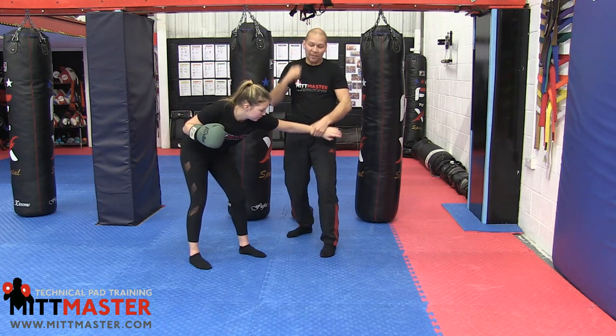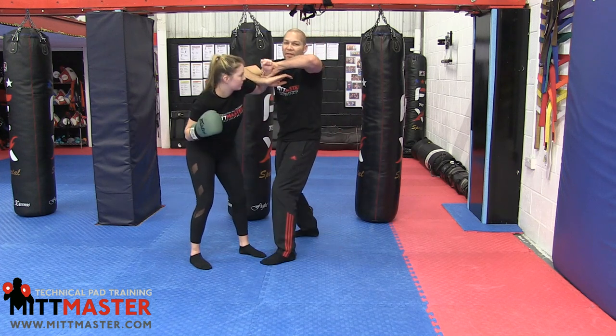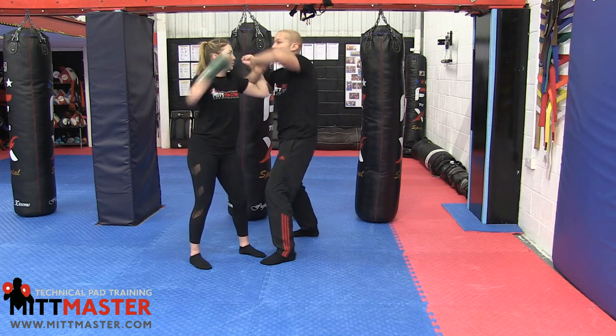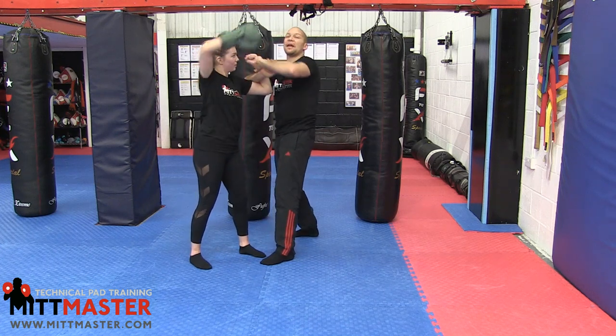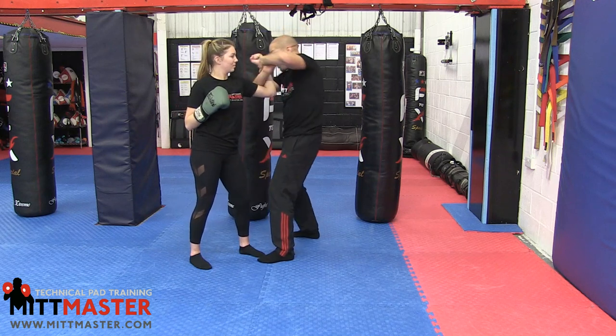She's probably had her elbow hyperextended there, so she's going to pull her arm back towards her, and that's when I go to the figure four. In order to stay protected, I need to raise my elbow to block a punch. So my elbow's up. At the same time, I'd be trying to hit her with this elbow, so I block the punch.